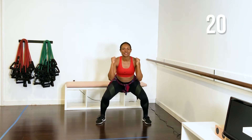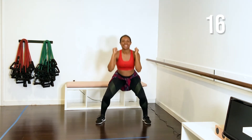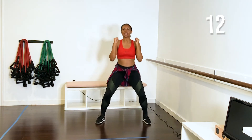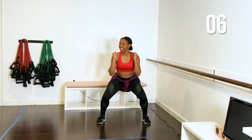Tight core. Really squeeze your glutes at the top — squeezing your cheeks together. Down and up, you just go as low as you can. Make sure your knees and your toes are pointing the same direction. Take it down, squeeze.